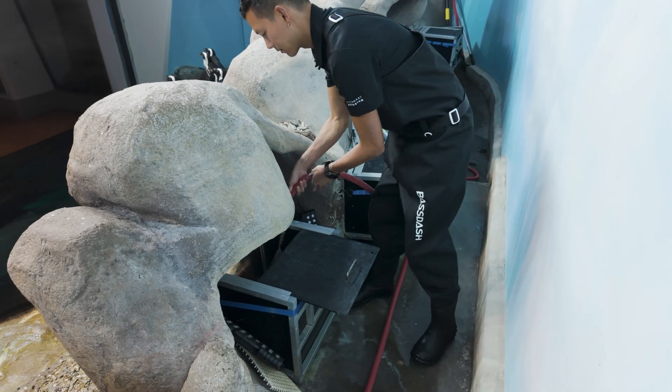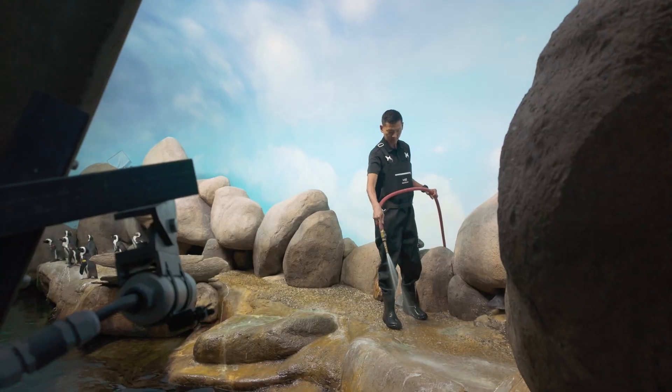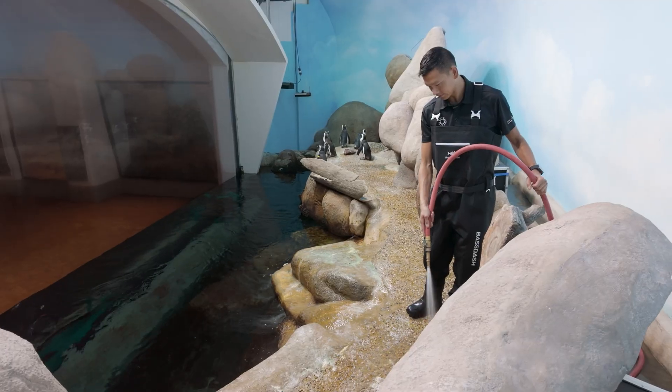Our birds eat a lot of fish, so they do produce a lot of waste, which means that we are cleaning our African penguin habitat several times a day.